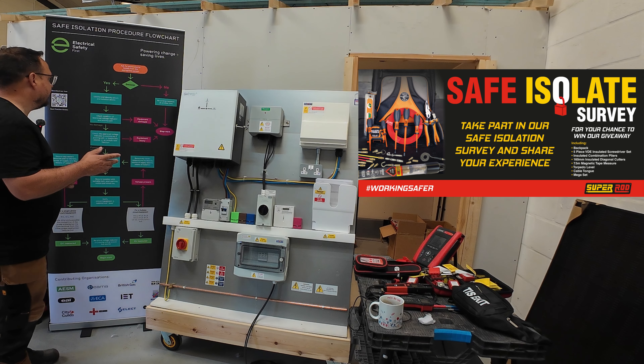We now need to switch off the circuit using an appropriate safe isolation device, so we're going to switch off this main tail switch. We switch that off and in theory that should have isolated the electrical energy into here — we've not proved it yet but that's what should have happened. We've switched off the circuit using an appropriate isolation device, which is isolating both line and neutral into this enclosure.